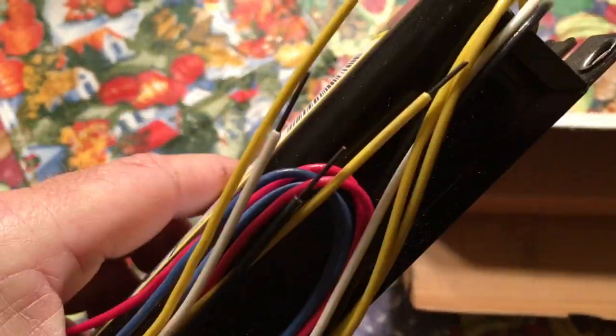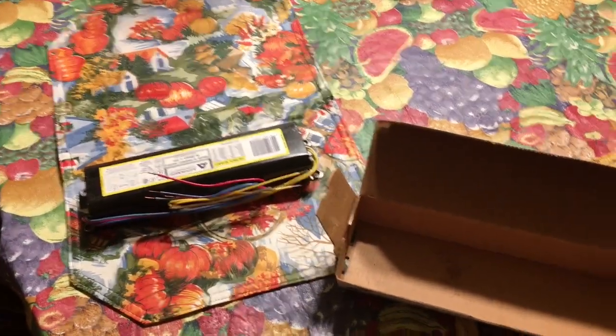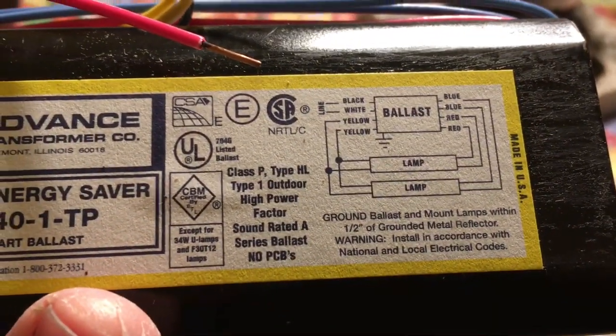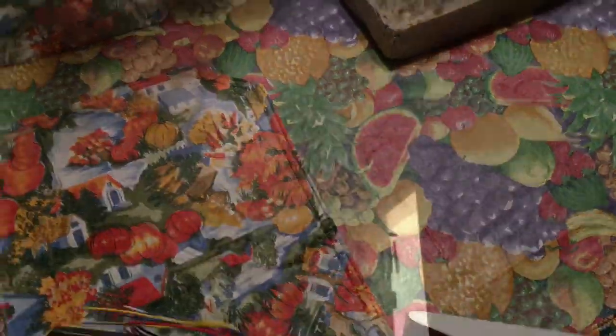November of 1998 — so this one's exactly 20 years old, brand new, never installed. I'll always pick these up when I can find them because we have several of these type of fixtures in the house — these two-lamp 40-watt light fixtures.